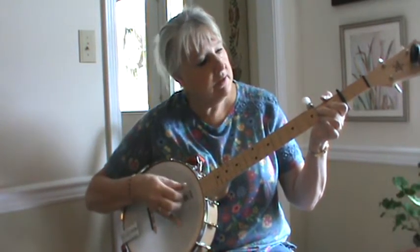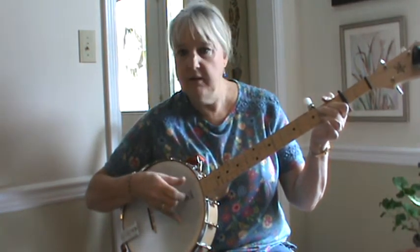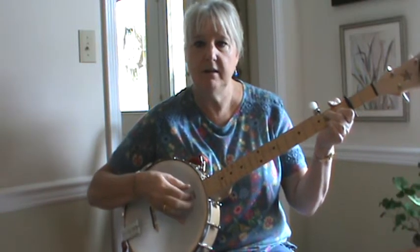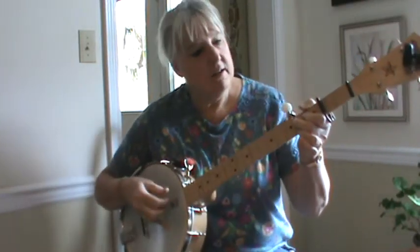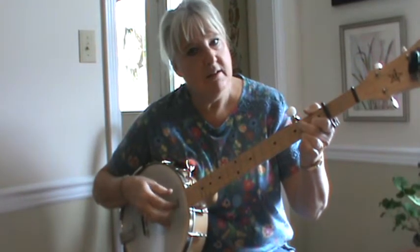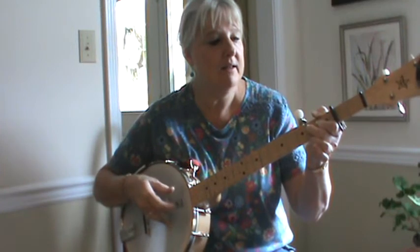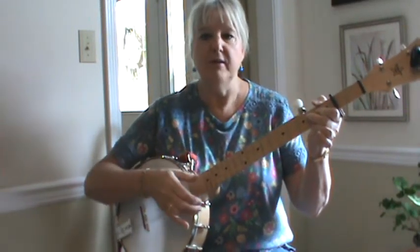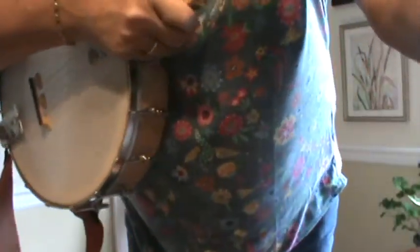Buffalo gals, don't you come out tonight and dance to the light of the moon.